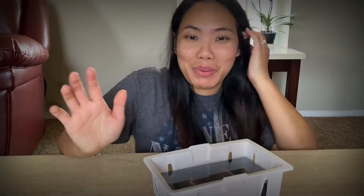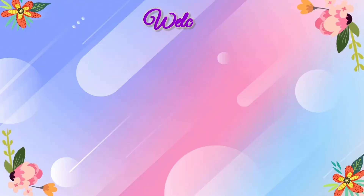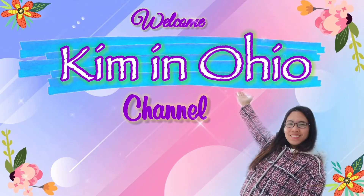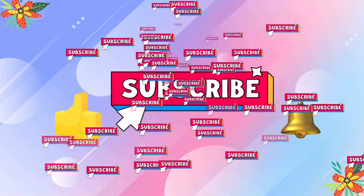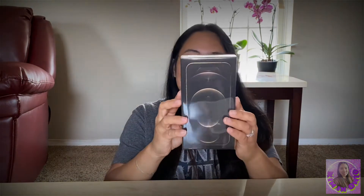Hello everyone, this is Kim in Ohio and for today's vlog we will do another unboxing. So let's unbox this one.